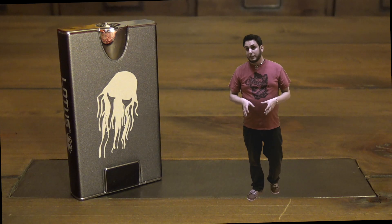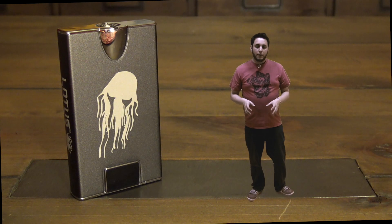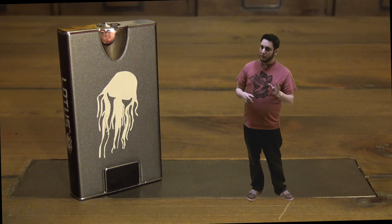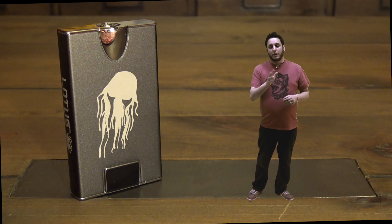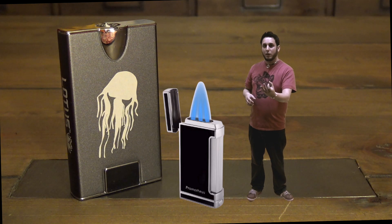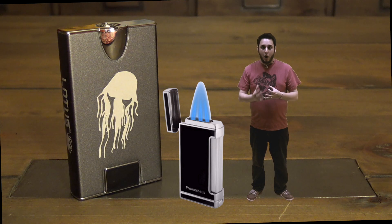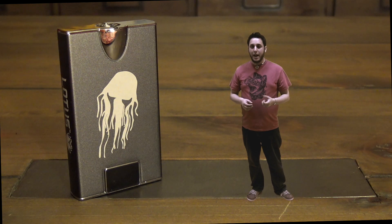The feel on this thing — it feels like a high-end cigar lighter. If you've ever held a high-end cigar lighter — my dad is really into cigars, I'm trying to get him onto the vape, but he likes his cigars — anyway, it feels like a high-end cigar lighter. Like if you've ever held a Prometheus kind of cigar lighter, something like that, that's what this feels like. It's that quality, that sort of shape and size in the hand.